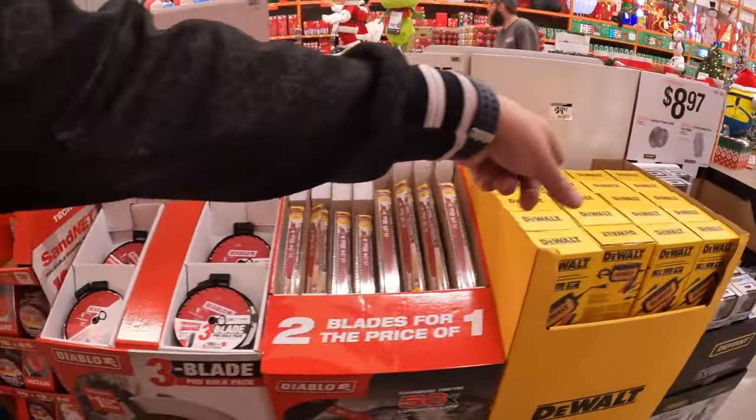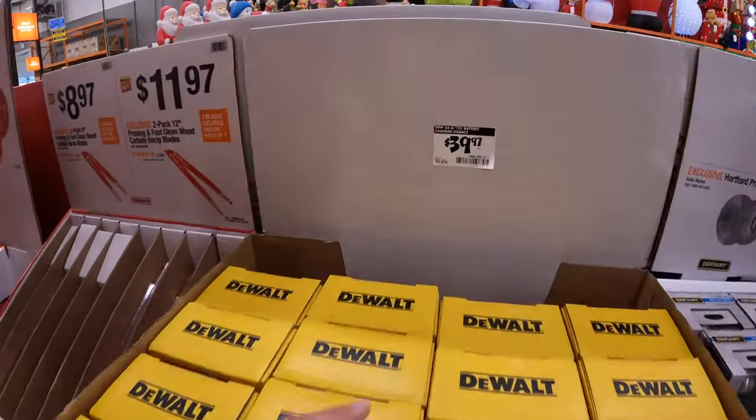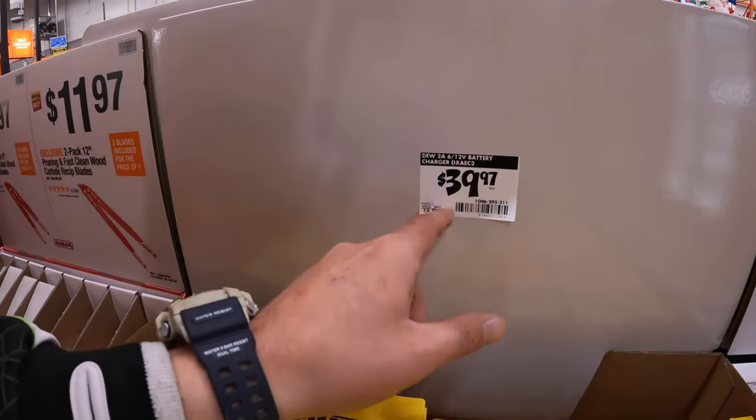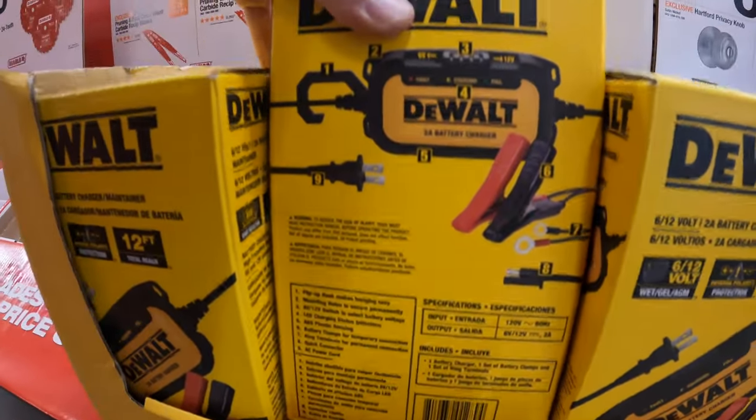They actually have some DeWalt stuff over here — $39.97 for the 6 to 12 volt charger. Sort of like a trickle charger situation. Winter is coming.